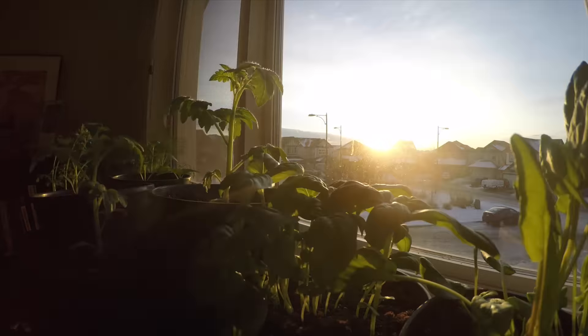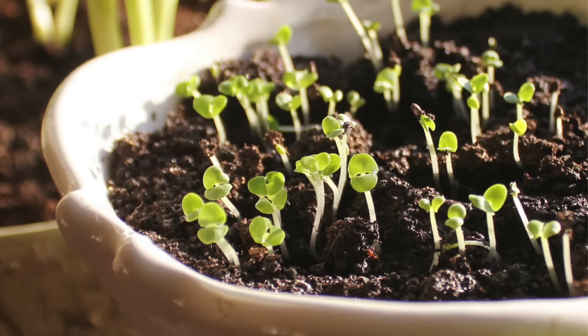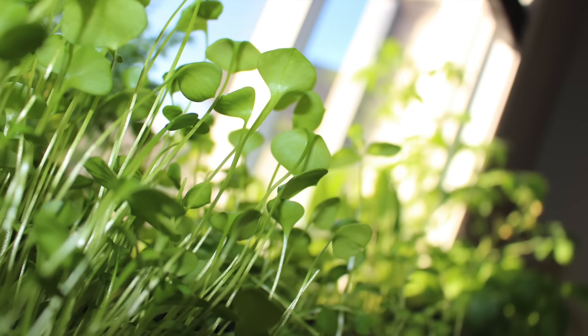Hi, I'm Stephen with AlbertaUrbanGarden.ca. Spring is fast approaching and it's time here in Zone 3 to start seedlings indoors. Today I'm going to go through the different phases of seed starting that I do in preparation of the growing season.